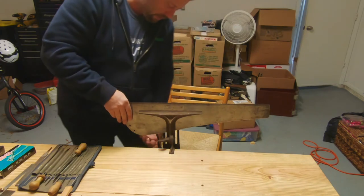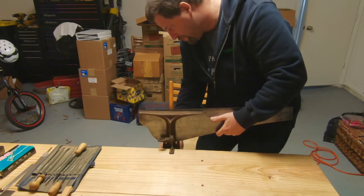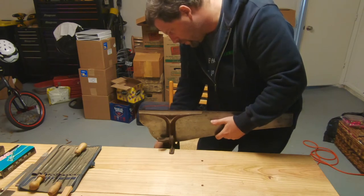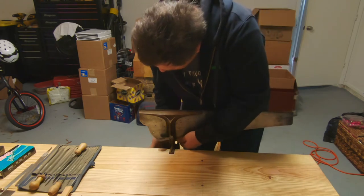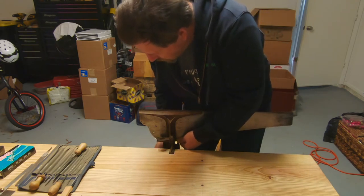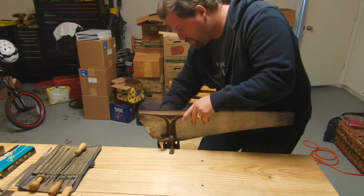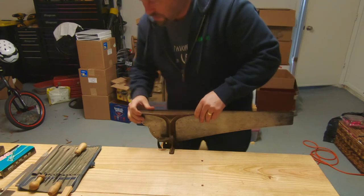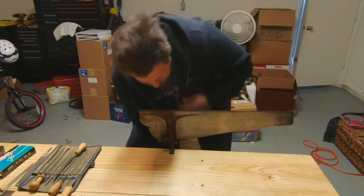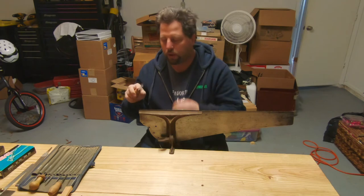Now that we have a flat on the top of each tooth, we're going to start filing in the teeth and getting rid of those flats. When you're clamping your saw in, you want to bring it down as close to the jaws of the vise as possible, leaving just enough tooth showing so that you can do your filing. Too much plate sticking up is going to cause a lot of vibration in the plate.